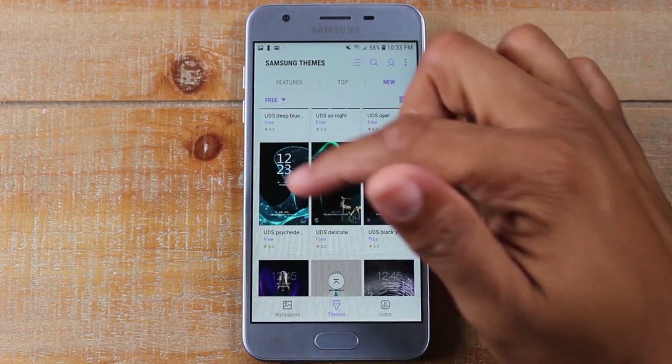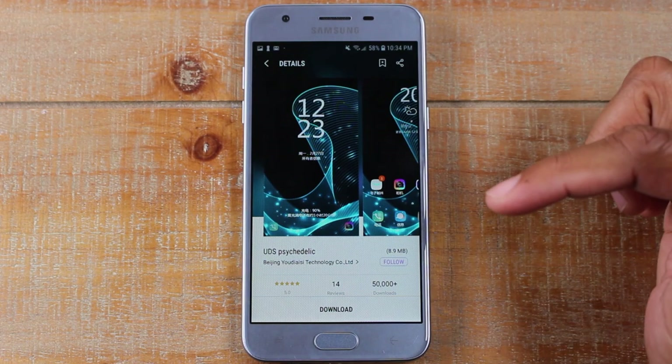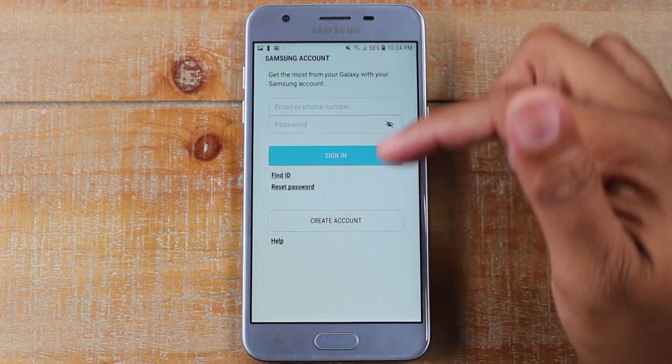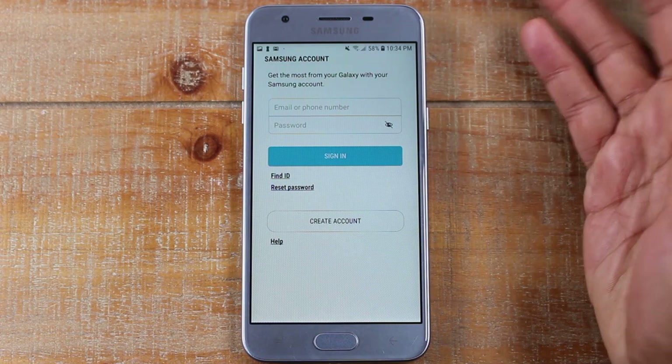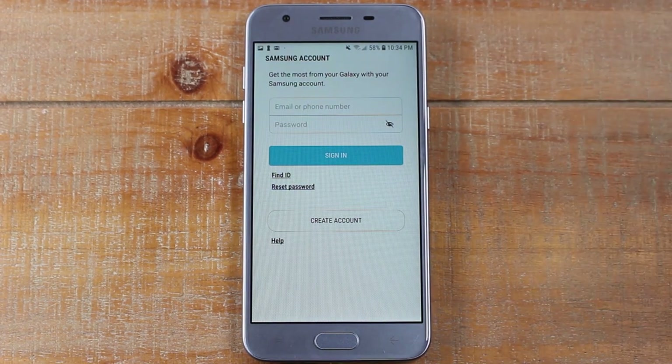Let's say I want to pick this theme here — I tap on it and hit Download. It will ask you to create a Samsung account, which is free and doesn't cost you anything. Let me go ahead and sign into my account.